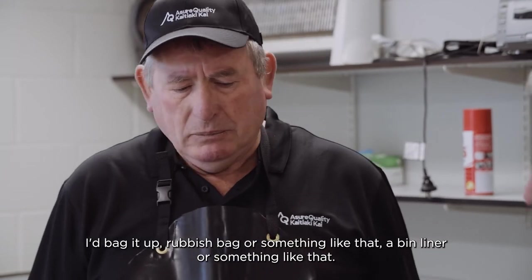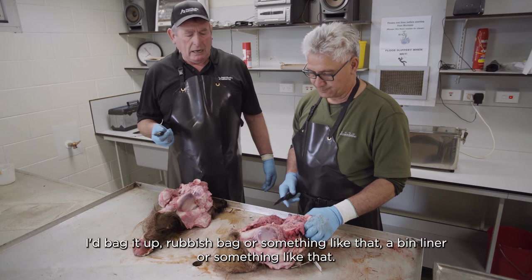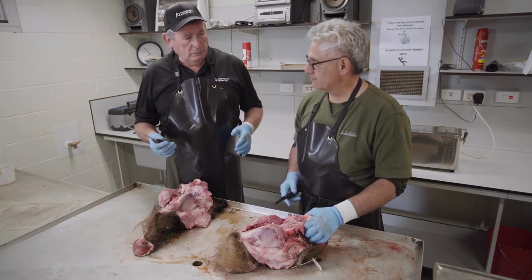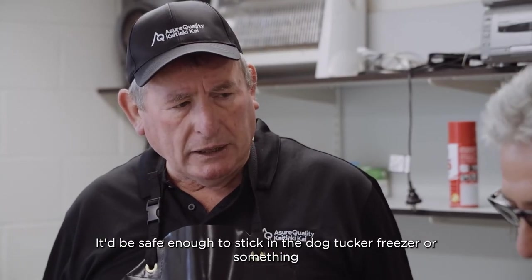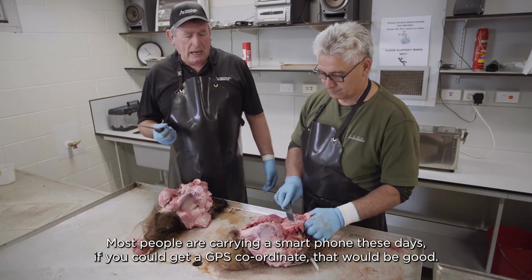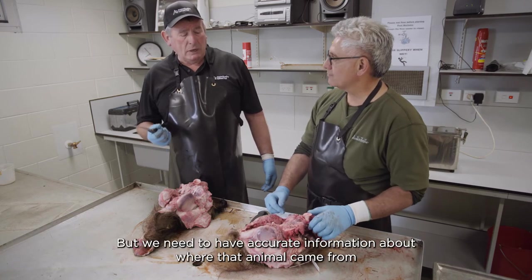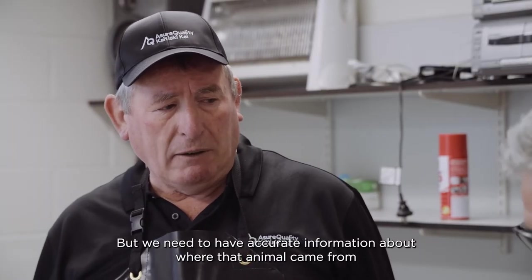If you did find something, bag it in a rubbish bag — a bin liner, something like that. Just to be on the safe side, bag it twice. It'd be safe enough to put in a dog tucker freezer. Ring TB Free. Most people are carrying a smartphone these days — if you get a GPS coordinate, that would be good. We need to have accurate information about where that animal came from.